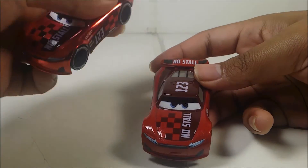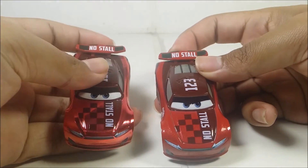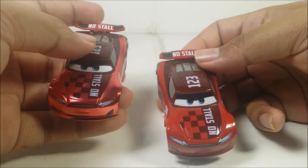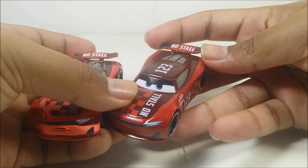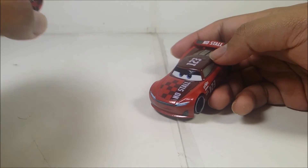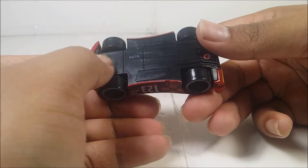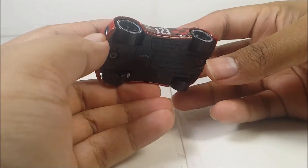Now we can get on with the problems. Like all the other next gen racers, the one problem I have is the spoiler. Some of the next gen racers have hard plastic spoilers, but others have soft rubber plastic for no apparent reason. I don't know what's going on with Mattel, but they need to pull their shit together. It's pissing me off so much. Of course it says Thailand right here — this is the Thailand variation.